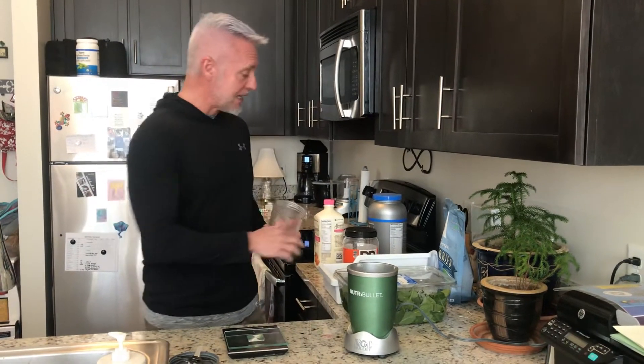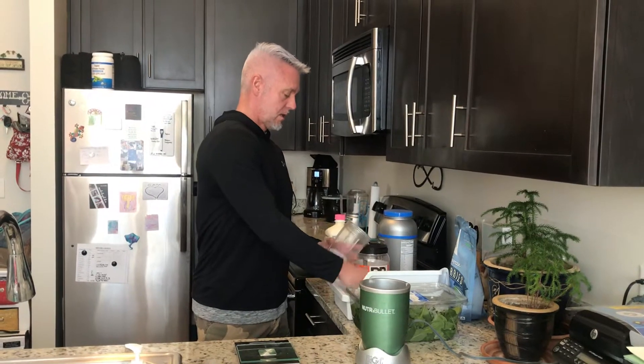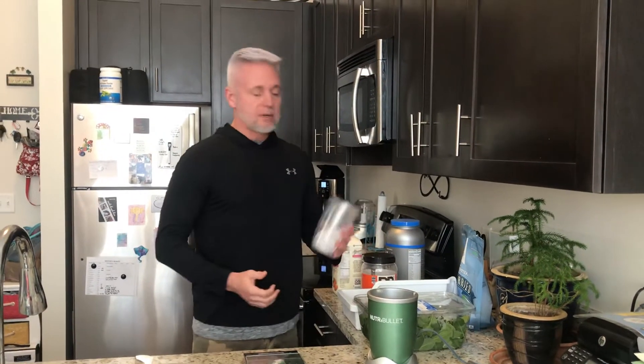So the very first thing I do is throw my ice cubes in. You can put as many or as little as you like. If you want a thicker smoothie, obviously you put more ice; if you want a thinner smoothie, less ice. I usually use about a third of this container.